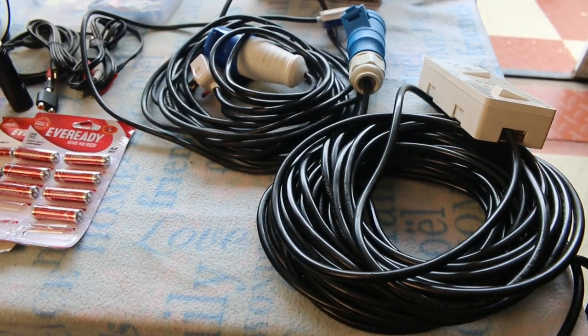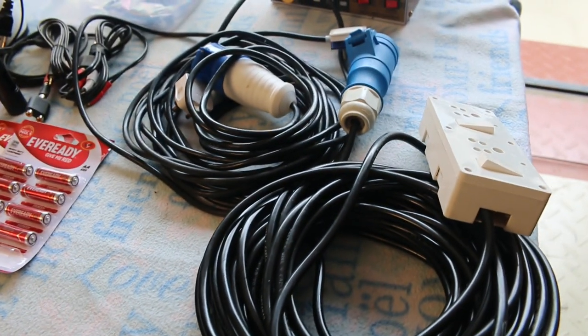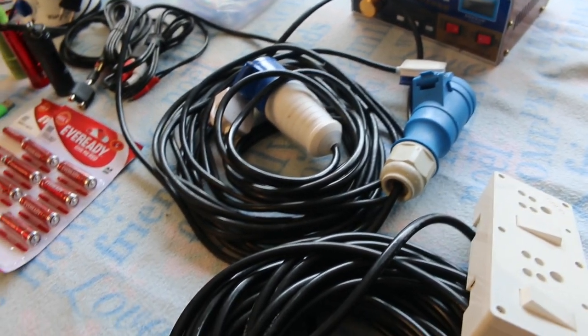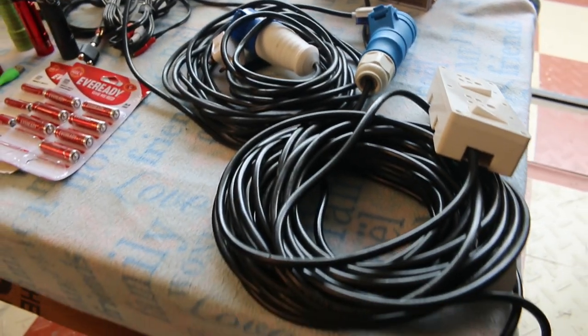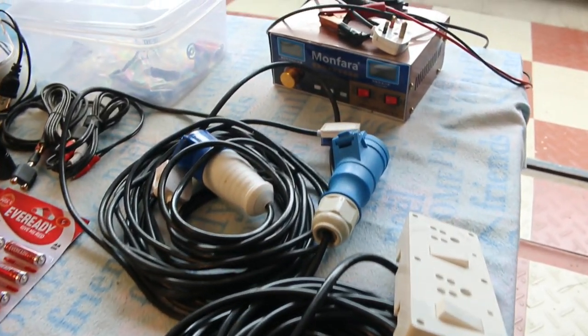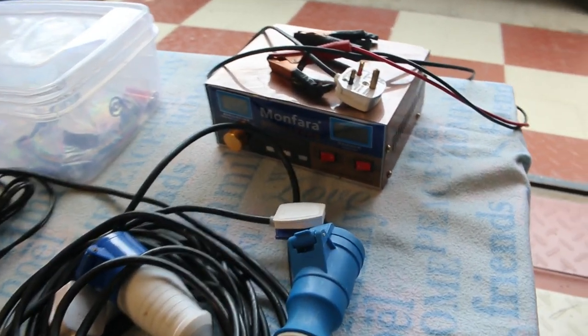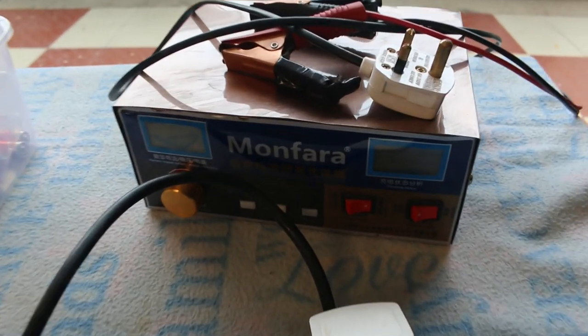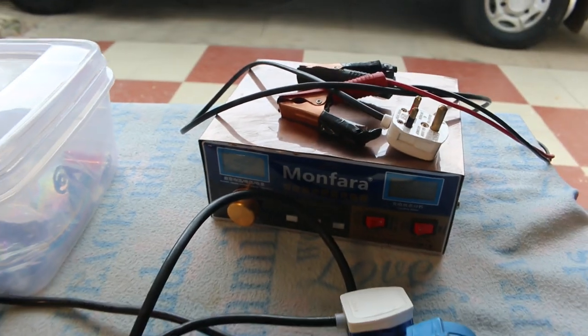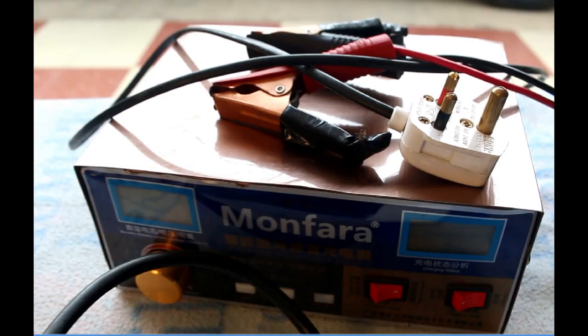Extra-length cables are provided to connect shore power to the van. We usually carry an external charger as well — this charger can automatically detect 24-volt and 12-volt batteries and charge them from an external power supply.